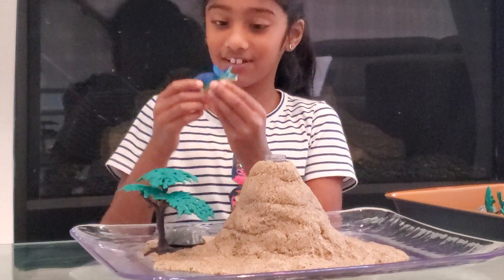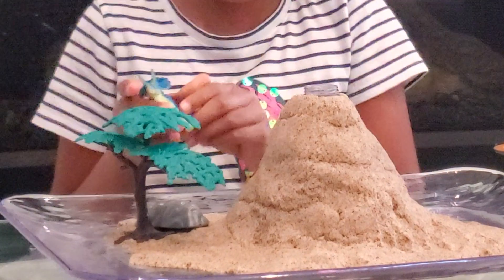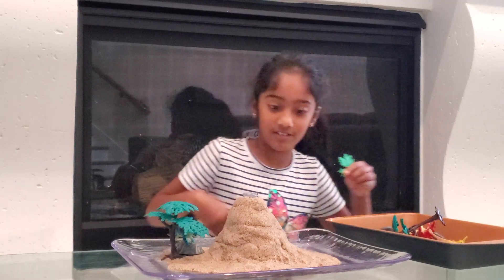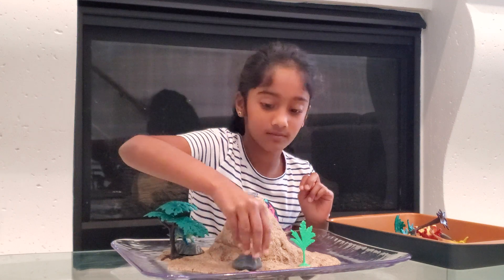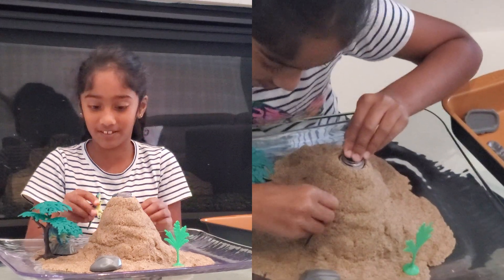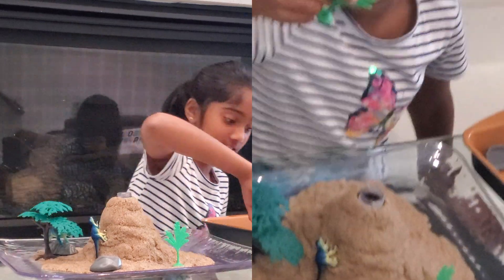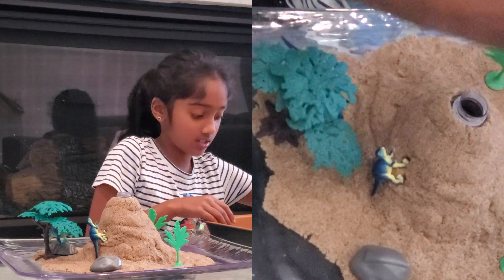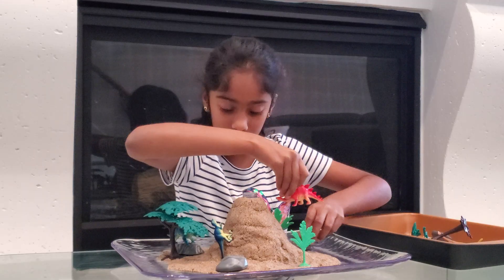Now I'm gonna take this dinosaur and put it like this, like it's standing on the rock and relaxing. Now I'm gonna take one plant and put it up front, take a rock and put it right here. I just put the small dinosaur here — when the volcano is erupting it's gonna be like it's running away! Another plant behind here on the side, and I'm gonna take this dinosaur and a rock.